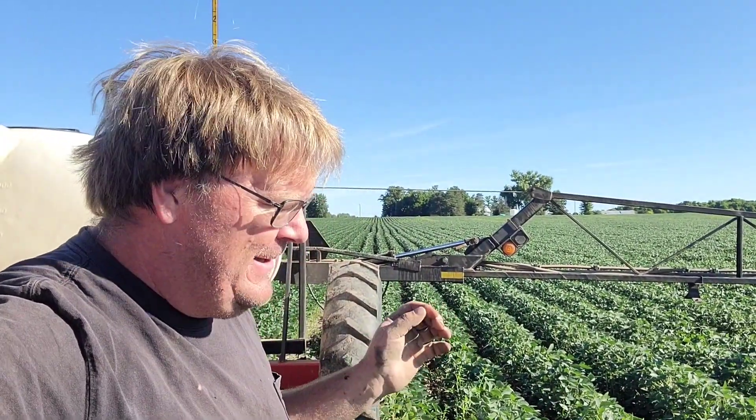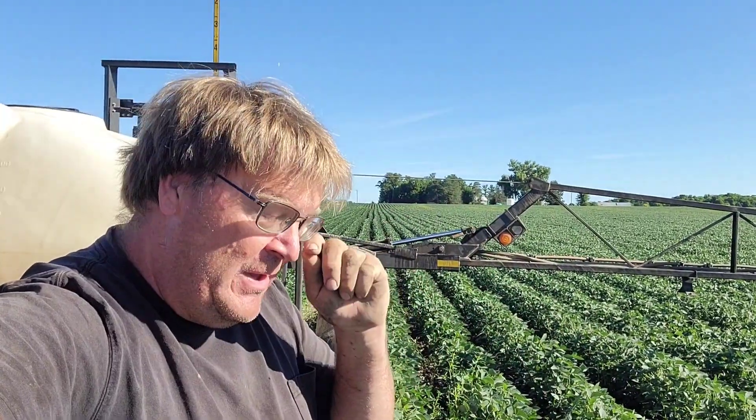Good morning — thank you for joining me today. We're doing a foliar feed today. We sap tested this field and the sap test came back showing our typical deficiencies: molybdenum, magnesium, boron, iron, and calcium. So I put all that stuff in the tank as part of a normal foliar program.